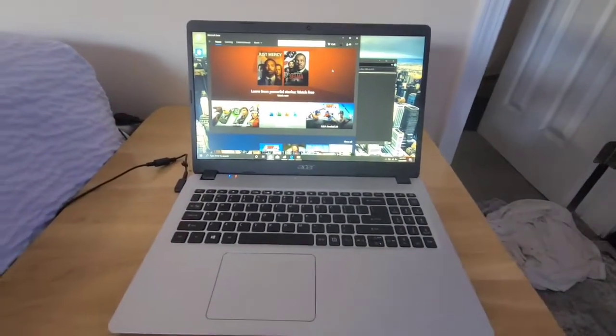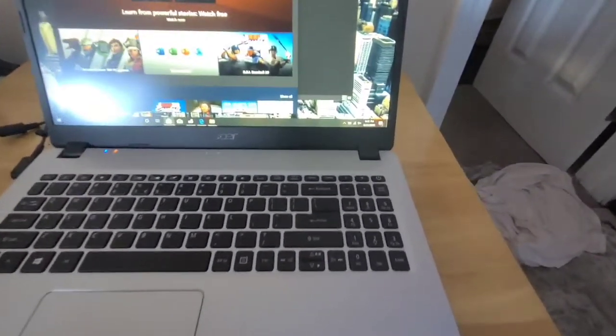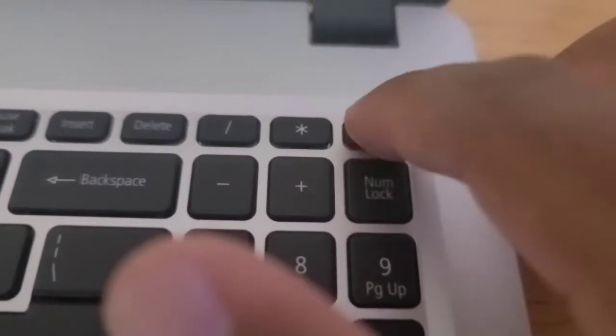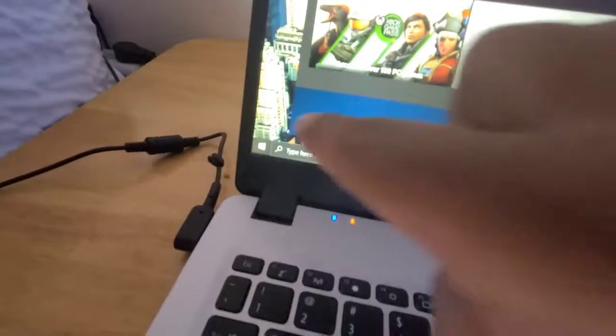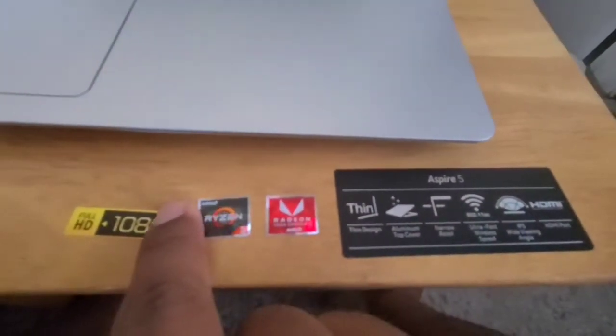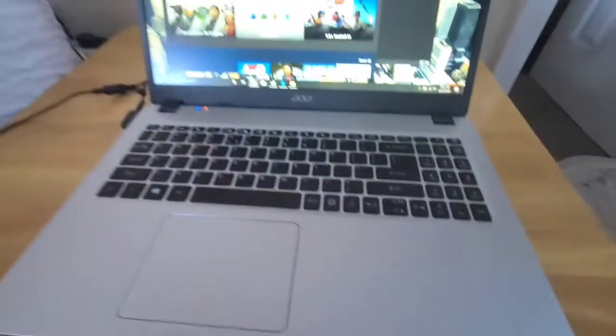Okay guys, I've already booted the computer up. First of all, to turn the computer on, you use this button right here. Once you plug it in, that will be the button to do it. I also had stickers on a couple corners — I was able to remove them. So they are removable. You just have to be very careful and you'll be able to remove the stickers because they're kind of annoying.